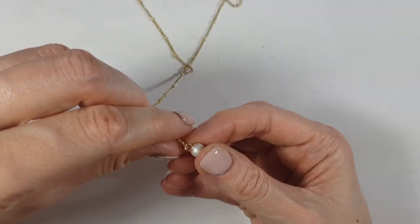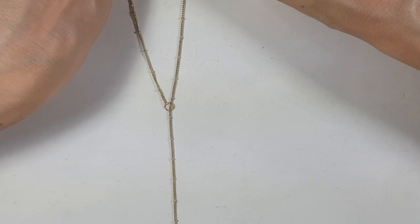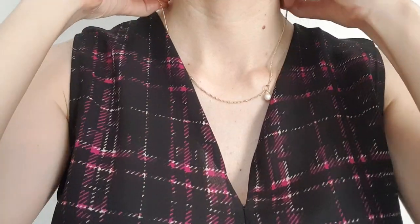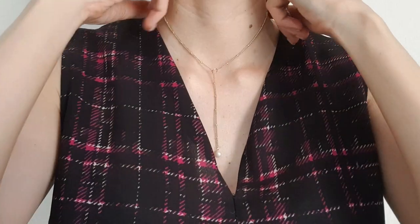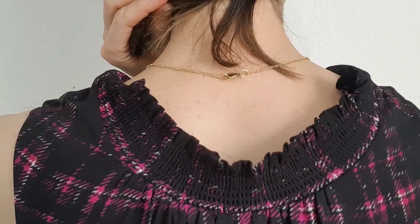To attach the pearl, I place my chain through the jump ring, open the eye pin, place it on the chain, and close it. When you put the necklace on the whole thing opens up and you just arrange it so your pearl sits where you want it. Once you wear it, the weight of the pearl keeps everything in place with movement.